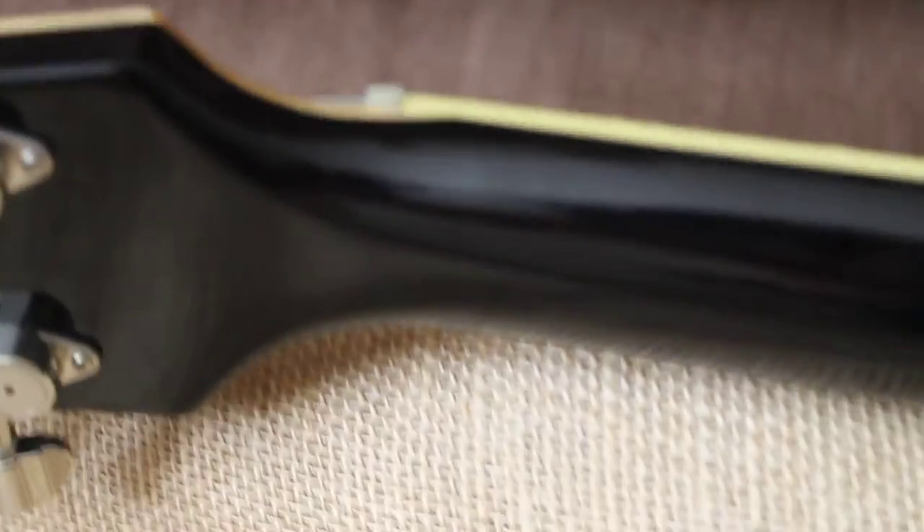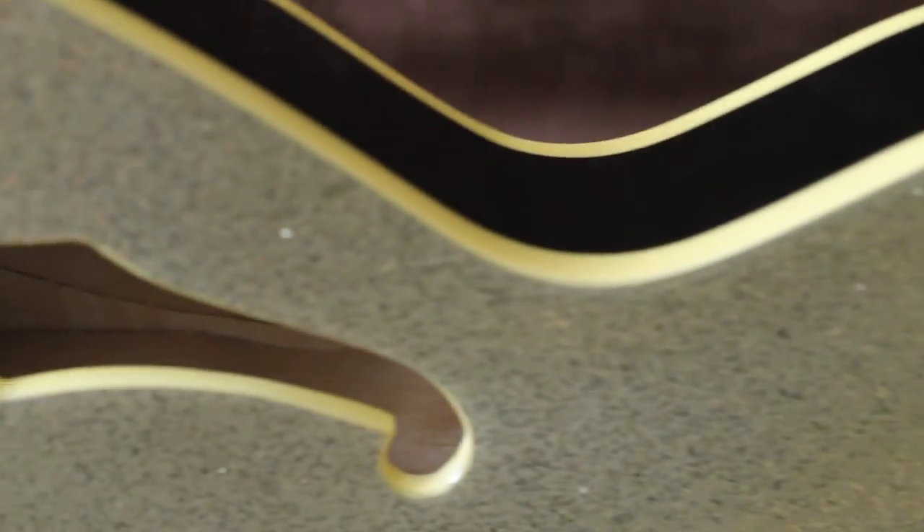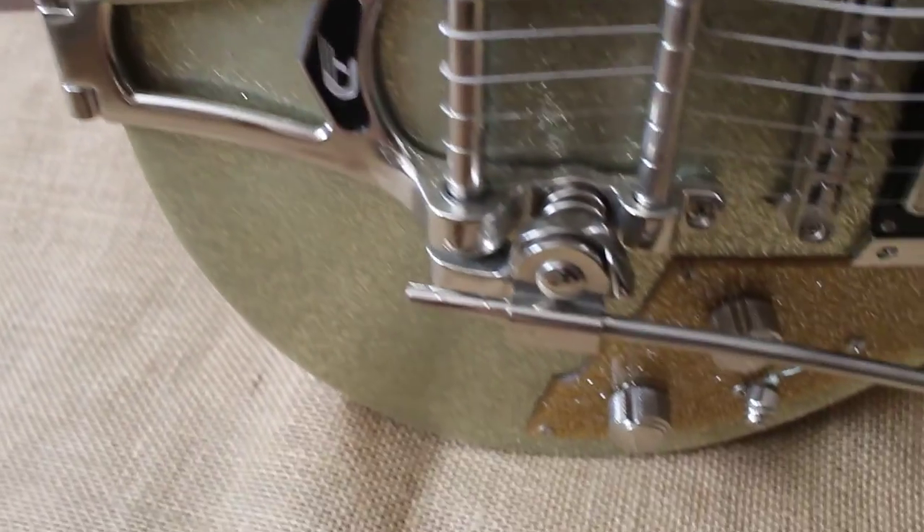You don't see that placard on the back of the neck with the serial number that you see on some of the Korean imports. This is a fine guitar. It just squeaks class — beautiful silver sparkle. The tremolo on these things are amazing; we can zoom in on that. And there's no 'Made in Korea' on that sticker.